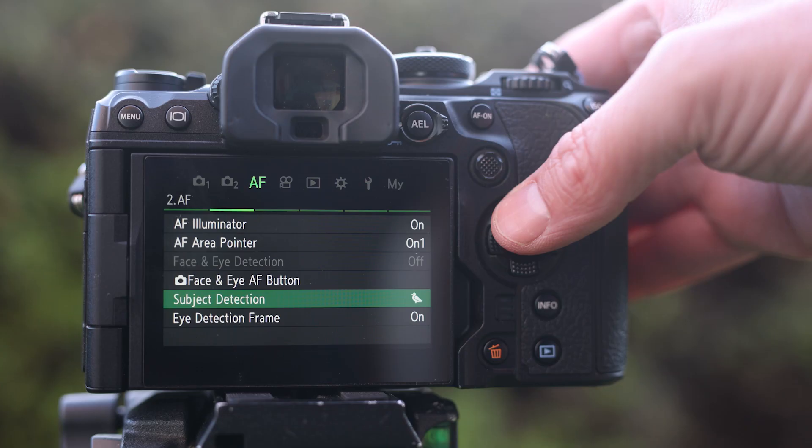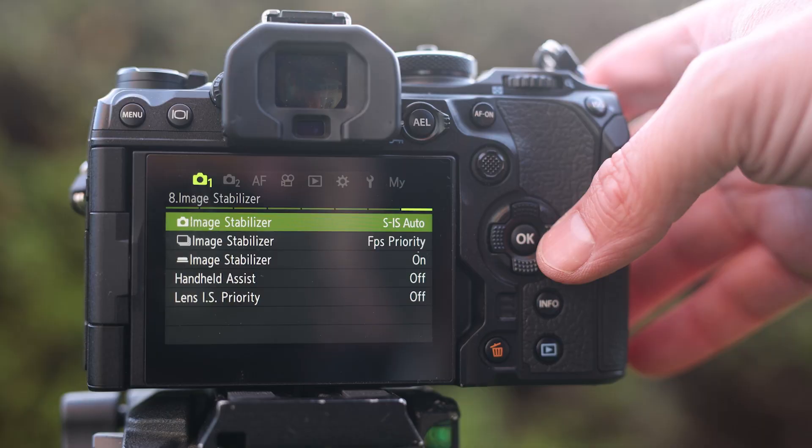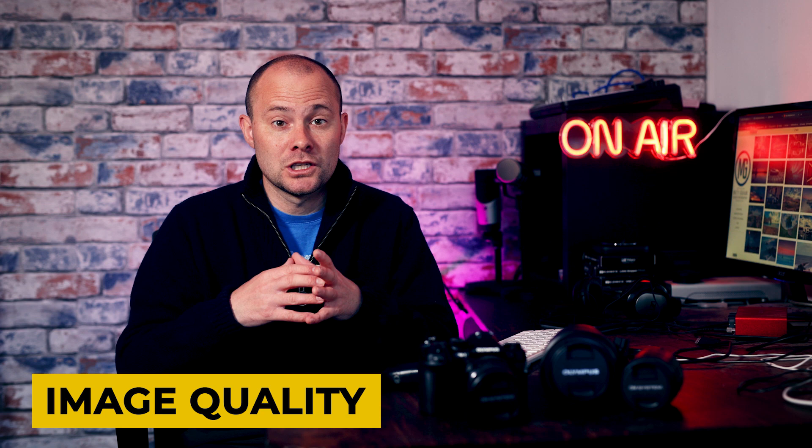If you've made it this far, you're probably thinking this guy really likes the OM-1 — and I really do. I didn't think I'd like it as much as I do, and I think it comes down to the usability and how its lightweight dimensions set you free to be more creative. The menu system is vastly different to all other Olympus cameras, it's a far better layout and more logical, making it easy to access computational features like high-res mode, live ND filter, or focus stacking mode.